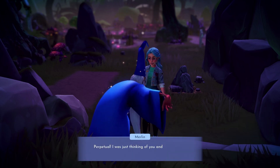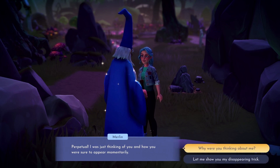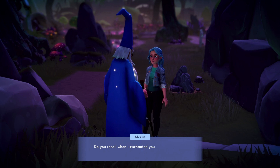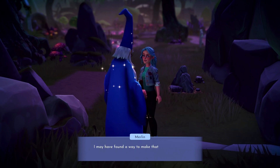Today we'll be helping our friend Merlin perform some more magical experiments in the quest, A Dark Experiment. To unlock this quest, you will need to reach level 8 friendship with Merlin. Once you have reached this level you will be able to chat to him to start our next adventure.